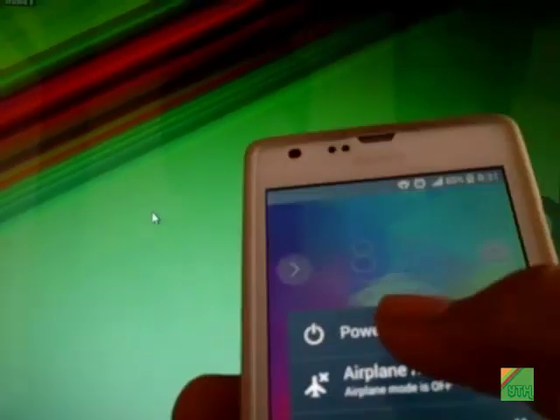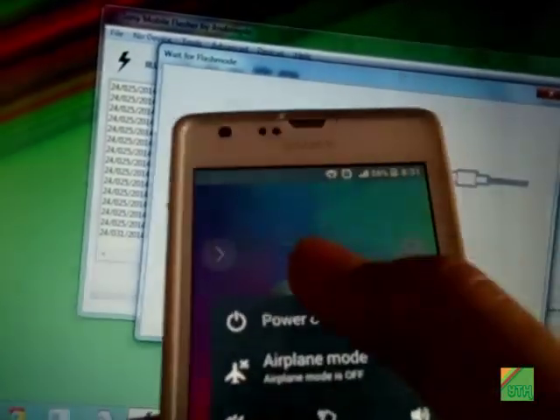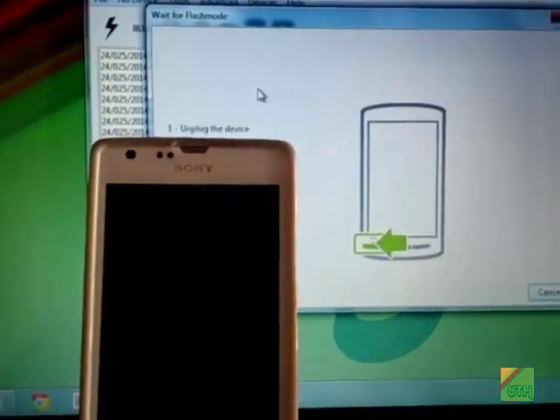Power off your phone. But first, go to Flash Tool, click the BLU button, and power off your phone to connect it into flash mode. For connecting into flash mode, hold the volume down button and plug in the USB cable.